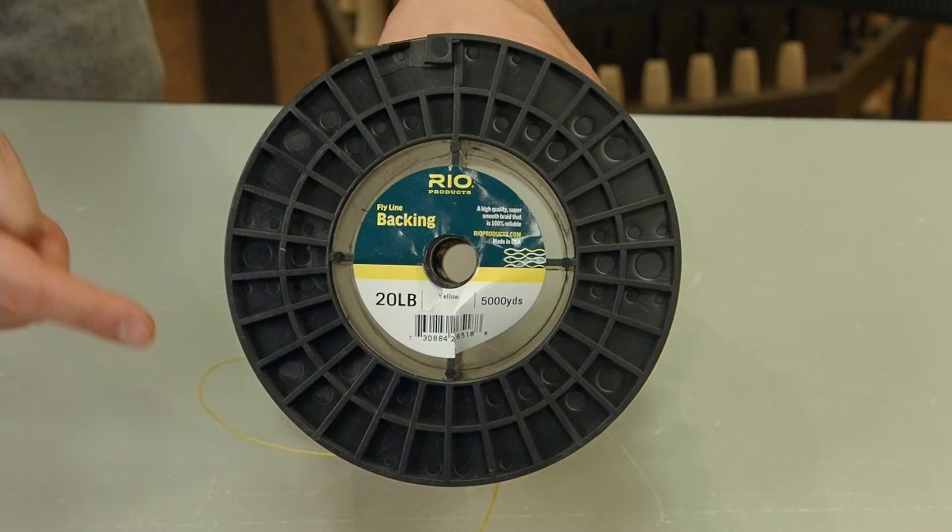First things first, let's talk about the reel before we get into attaching things to it. You want to make sure it's set up for the way that you like to reel. When I fish, I like to reel with my left hand and most reels come from the shop set up just like that. But if you like to reel with your right hand, make sure that you reverse the direction.